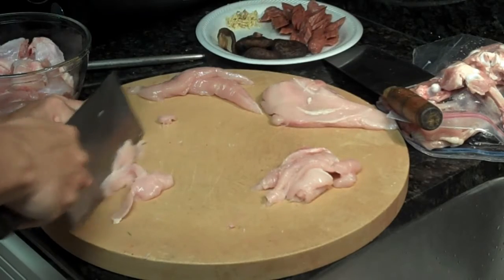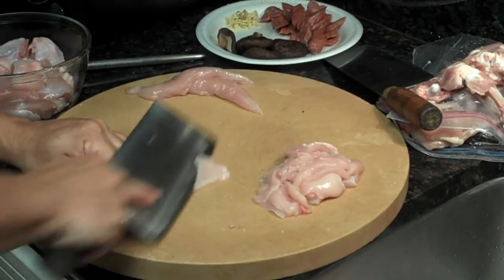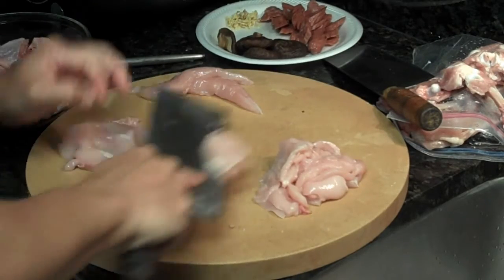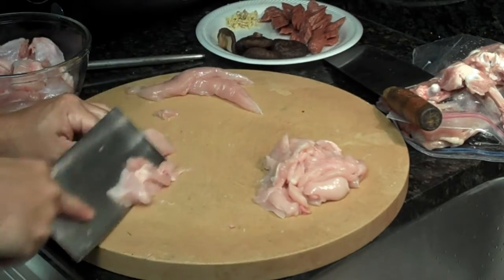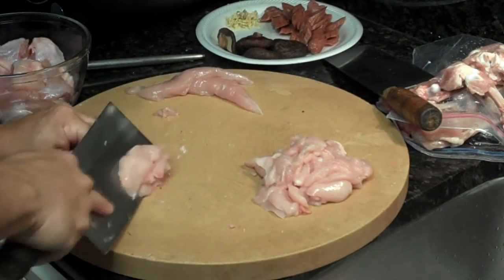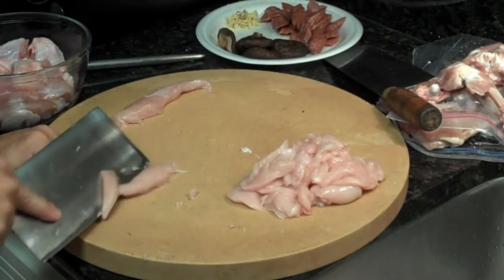One of my viewers on the channel was talking about velvetizing the raw meats that you cut up for stir-fry, and this is a perfect example of where you would use it. You could use about half an egg white, dry corn starch, and a little bit of sesame oil, mix it up with this chicken before you stir-fry it, and then use the techniques that I showed in the beef and broccoli video.